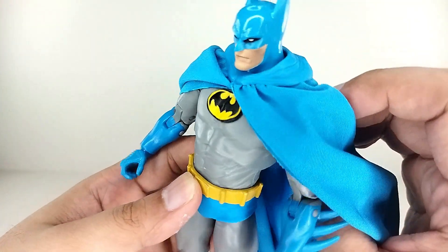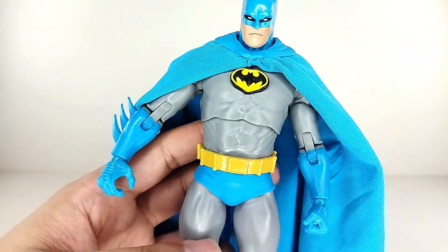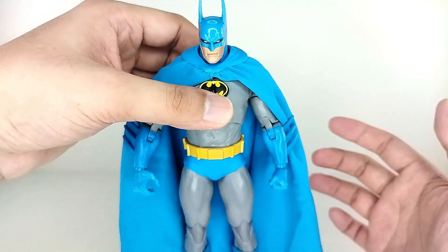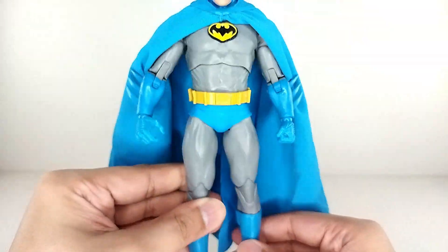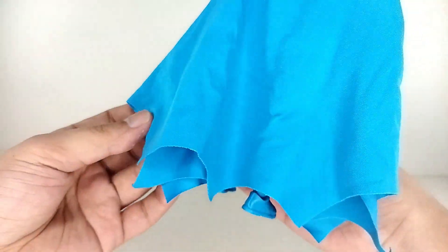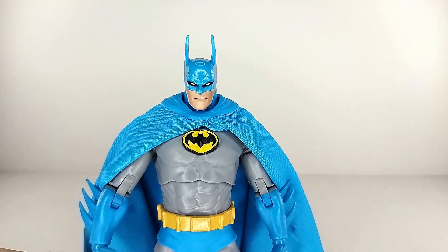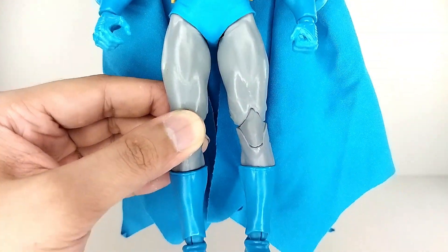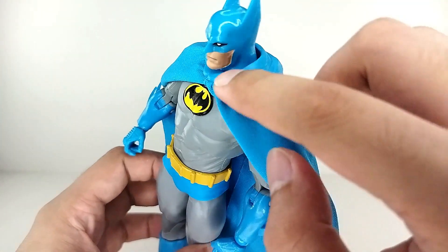I folded the cape inside and put it back to align it better — and it looks way better now. The detail is so so cool. This right here is totally my new favorite blue version Batman. It's epic. If you could put in wires at the back of the cape that would be dope, but right now it looks so good. You can check out the detail all the way from the head down to the gauntlets and the boots.